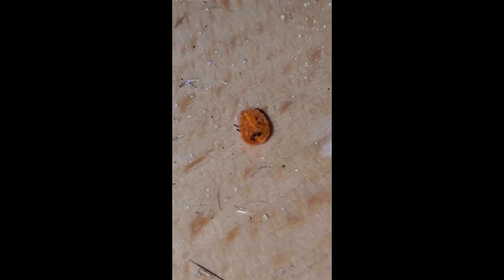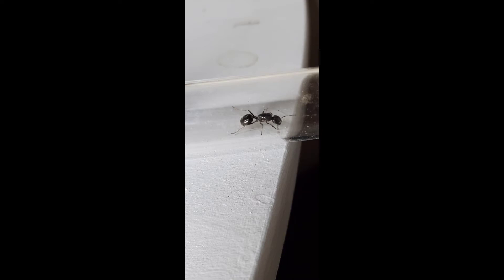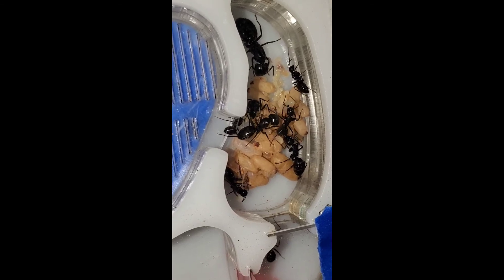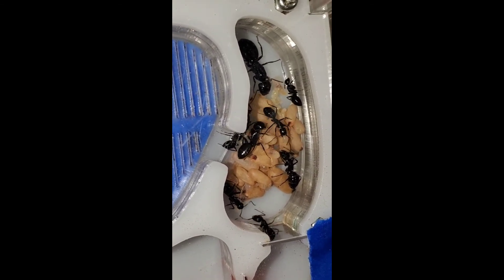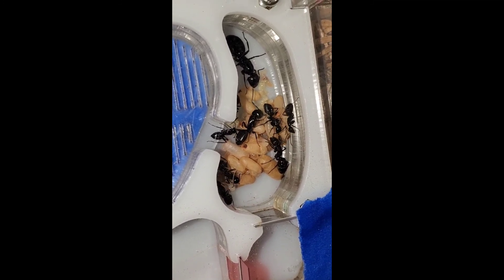I want to thank everyone that's been supporting this channel. We've got a lot of stuff coming up. I just caught about 20 queens the other night, all big Camponotus. I'll be having more footage of them. And one of my Camponotus colonies just had its first major. Thanks for watching guys and I'll see you next time.